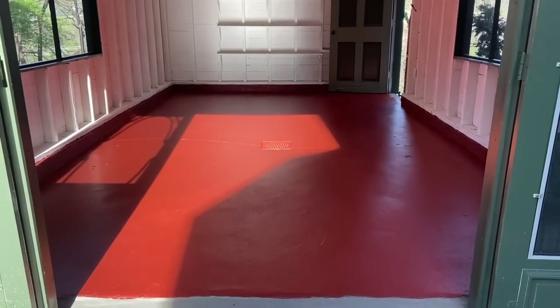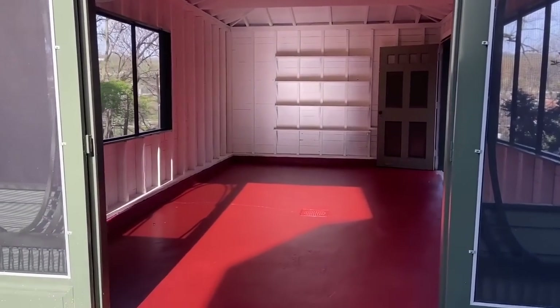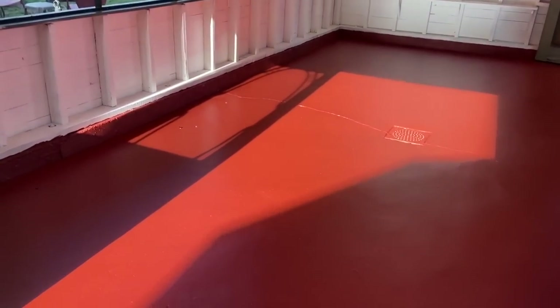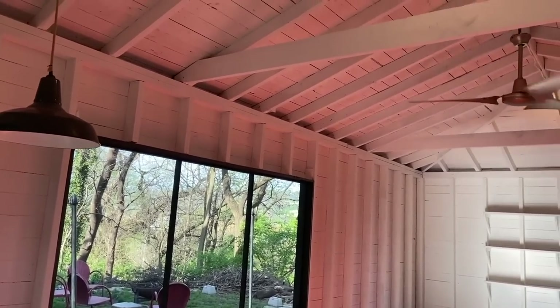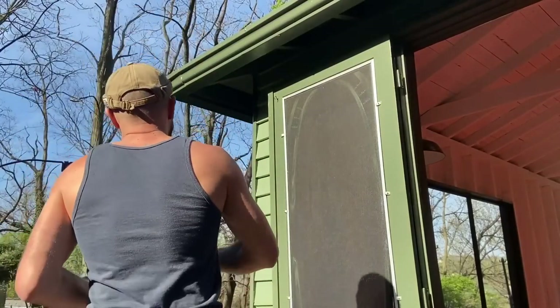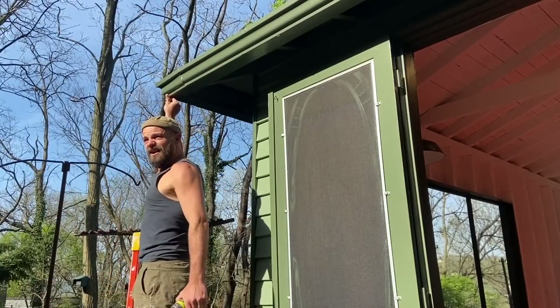I painted the floors using a pre-mixed paint by Benjamin Moore — porch and floor paint, I think it's called Country Barn Red. I'll link it down below, but it's a great paint, it worked perfectly, and I love the color. It gives the whole place a wonderful glow.